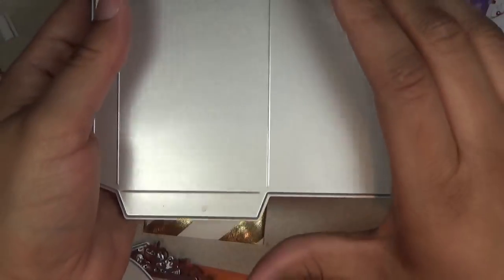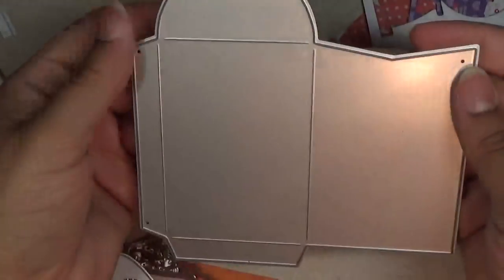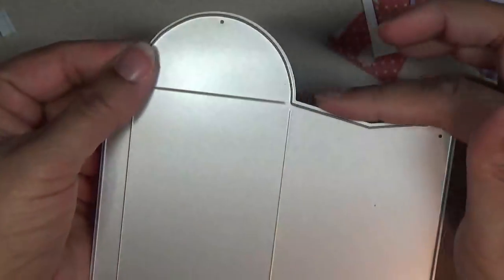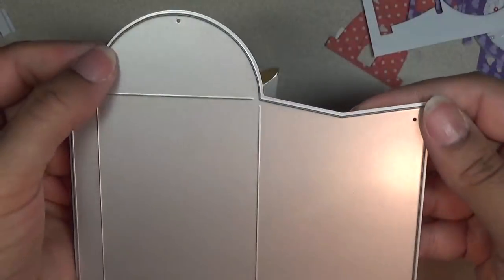Hello everyone, this is Shishi. Today I'm coming on to share with you my AliExpress die haul. First up is a gift card holder. It has this nice little slot here so that you can easily get your gift card in and out.